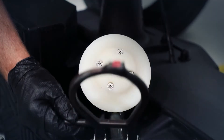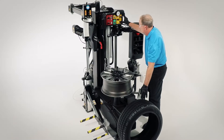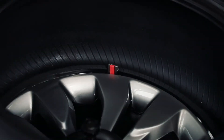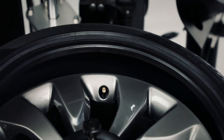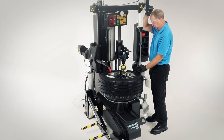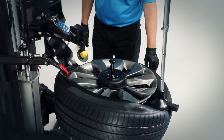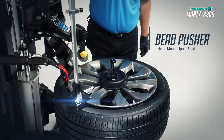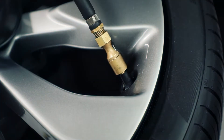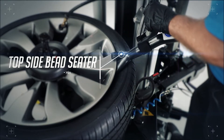Simply align and mount the lower bead to the rim with our lower mounting tool. An integrated bead pusher assists in the mount process of the upper bead. The top side bead seater injects a high-speed air blast to quickly seat the tire.